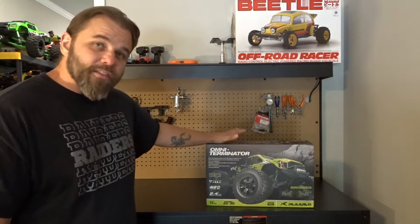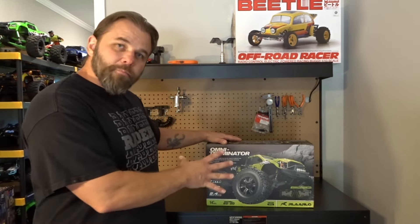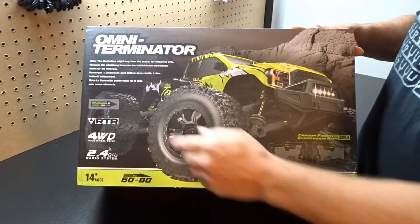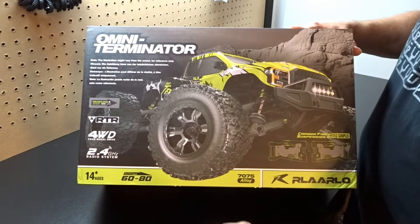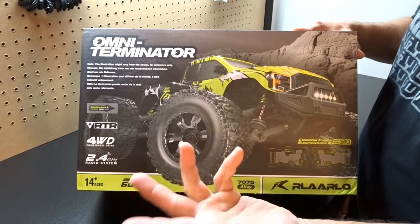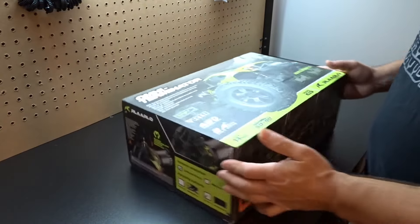This is their smaller 1/10 scale monster truck — four-wheel drive brushless. Let's check the box out and get it opened up. It does come with a battery, it says RTR right on the box — four-wheel drive, 2.4GHz radio, ages 14+, 60 to 80 kilometers an hour, which is roughly 30 to 45 miles per hour. It's got 775 alloys on this truck.